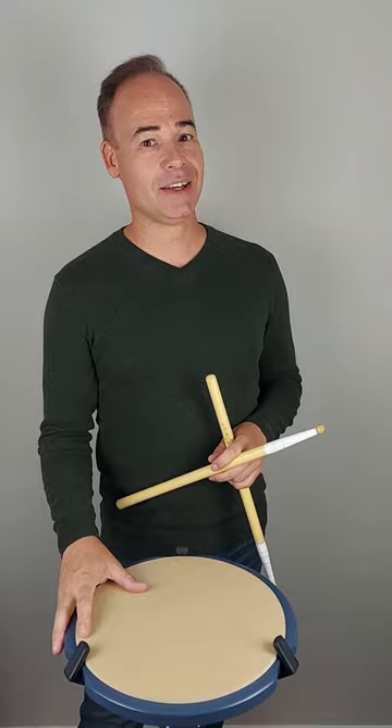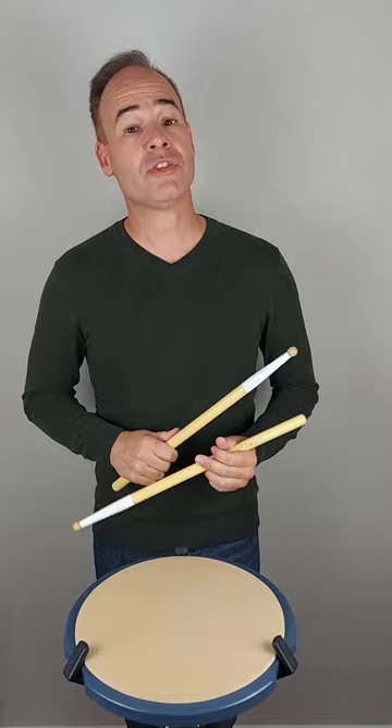Our Cicada Pad is based on our snare pad, completely handmade, locally sourced materials, and hidden inside we have some really nice metal BBs. Those are going to rattle together to make that buzz sound like a cicada bug.